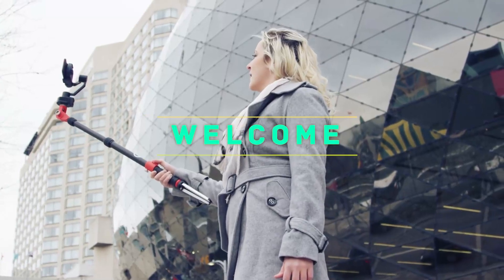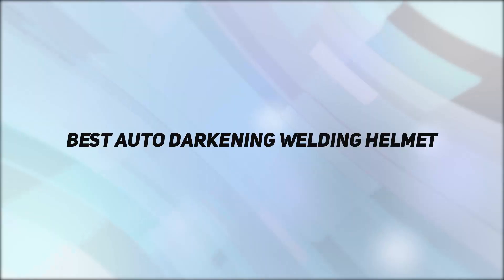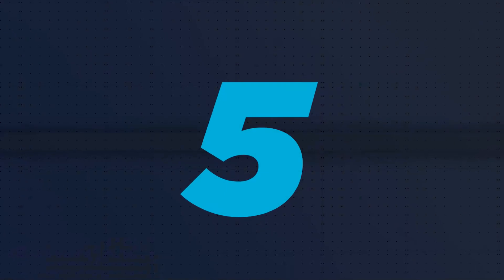Hey, welcome back to my channel. In this video, I'm gonna talk about the top 5 best auto-darkening welding helmets. Starting at number 5.